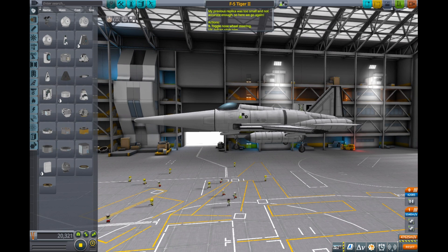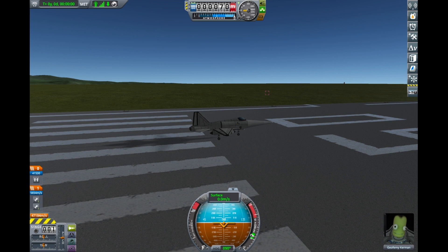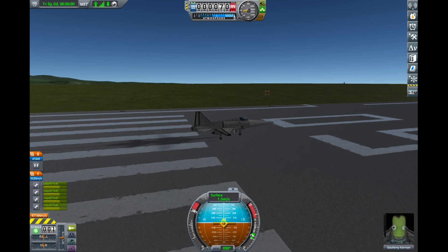My previous replica was too small and not accurate enough, so here we go again. And this time I think I really nailed it. Of course, as this is using Juno engines, it is not the fastest.